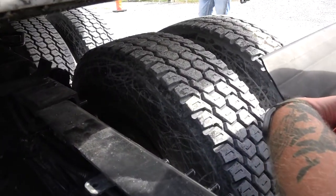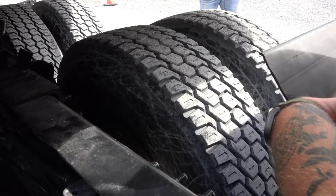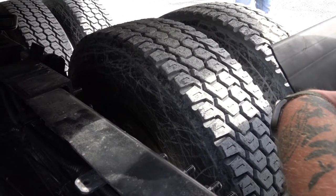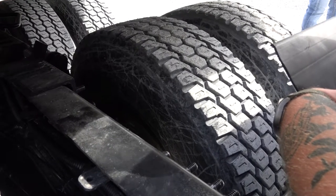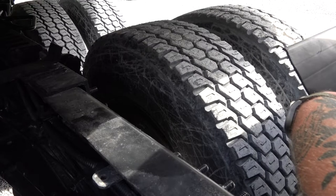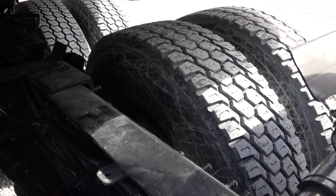To my brake shoe — properly mounted and secure, not cracked, bent, or broken. There must be a quarter inch of lining, and I see no grease or oil that would indicate an inner wheel seal failure. To my brake drum — properly mounted and secure, not cracked, bent, or broken, and I see no unauthorized welds.